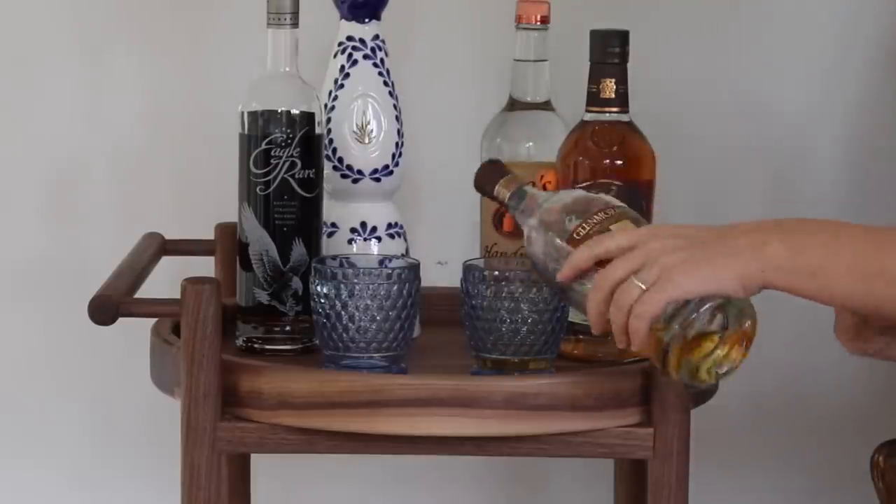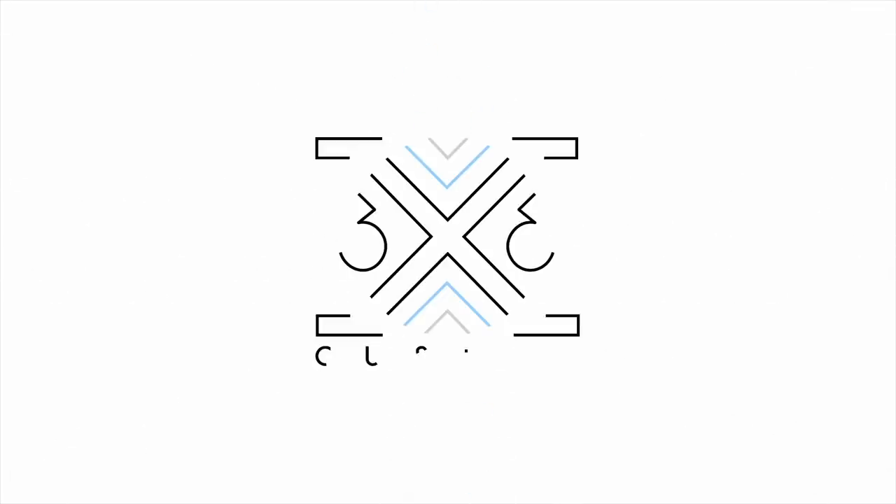I made a bar cart. This is my take on the Builder's Challenge Mid-Century Modern Bar Cart. If you want to have a good time while watching this video, take a shot every time I say the word dowel.